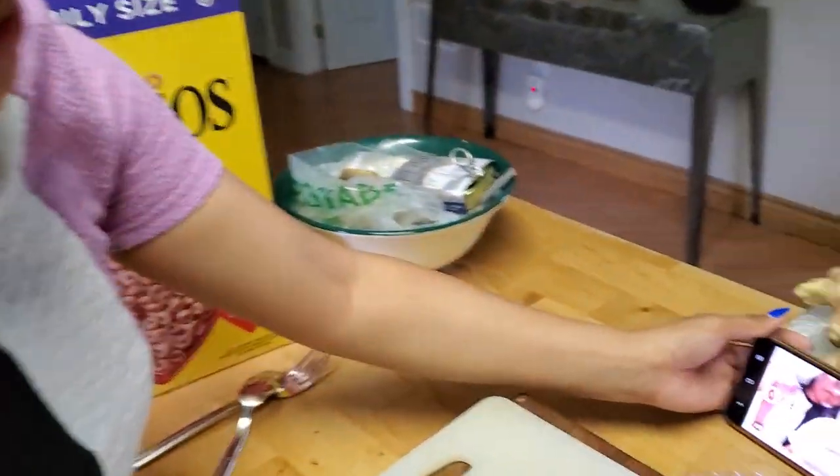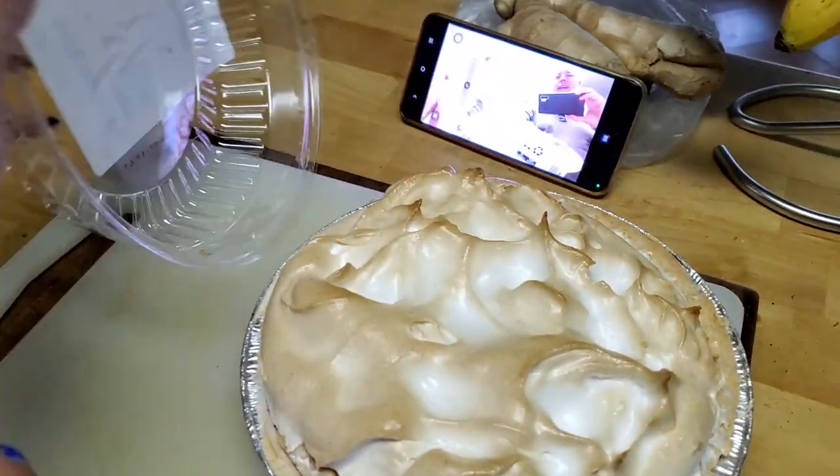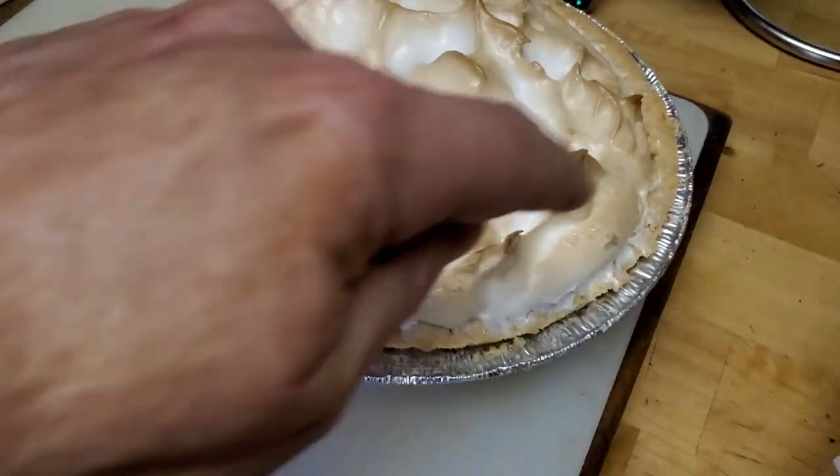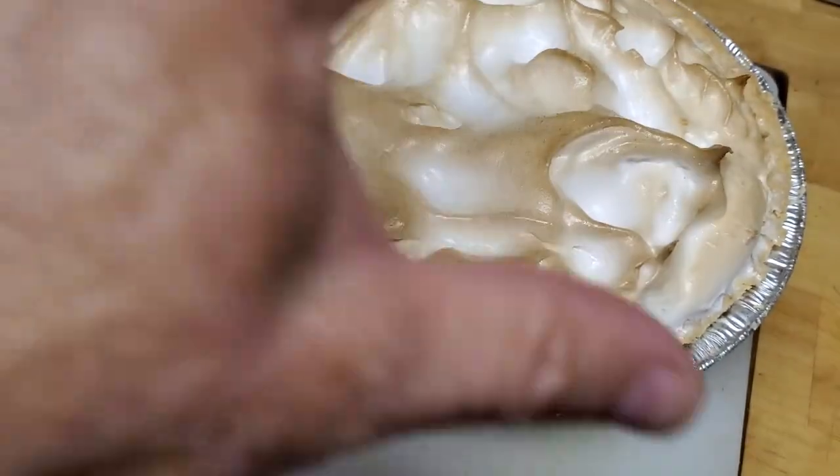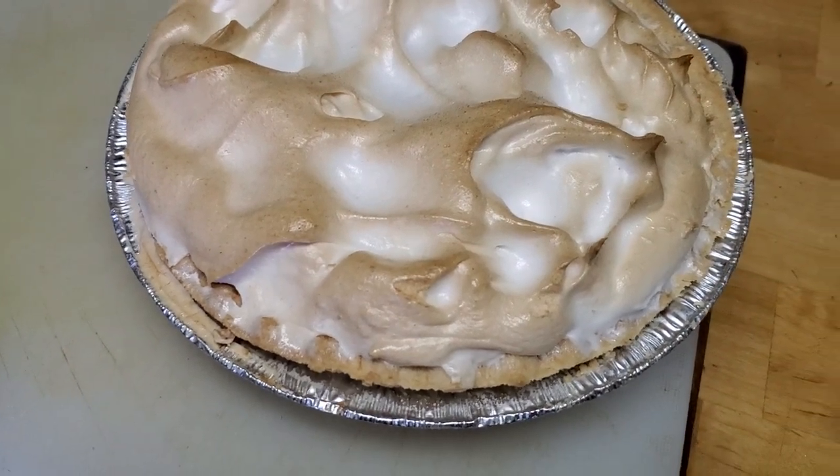What do you think babe? Are you ready? See what it looks like — look at that. So you know what that all is? They burn it so when they cook it they get it to brown like that babe. It looks like icing.